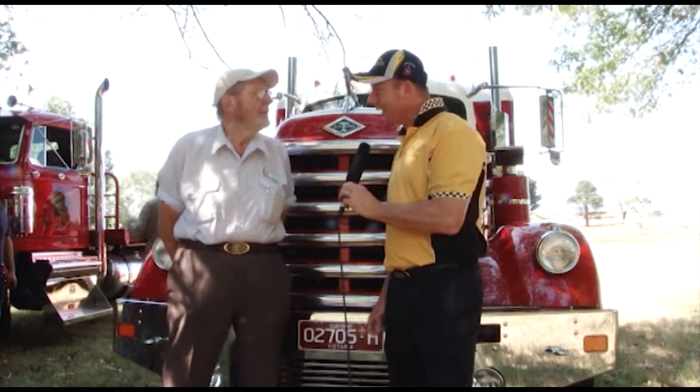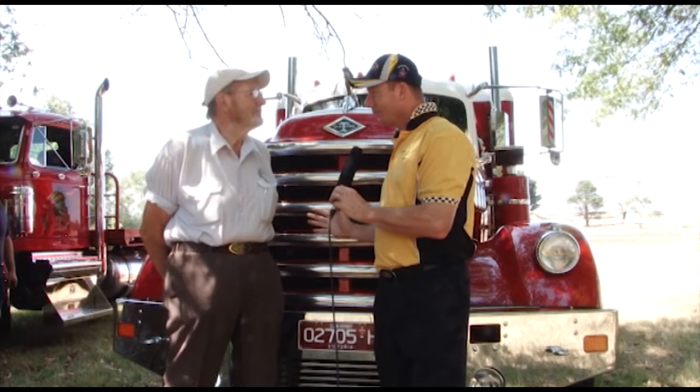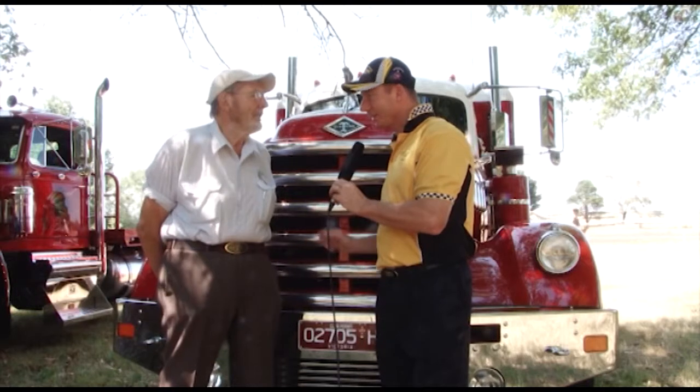Alright, welcome back — now you've got another truck, it's the Diamond T. Yeah. Mate, this truck has got a lot of chrome work on it, it's exceptional. I think it's one beautiful looking truck — tell me a little bit about it.